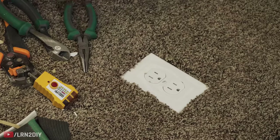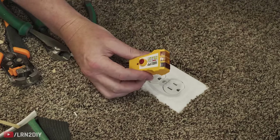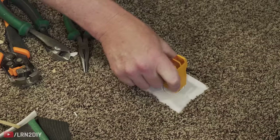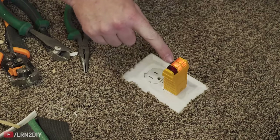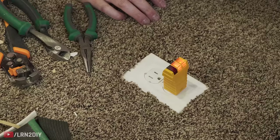I've gone ahead and plugged this in on the other end and I've got an outlet tester here — we'll just make sure everything looks good. When these two lights are lit up and this one is not, that means we have full connectivity and everything's looking good.